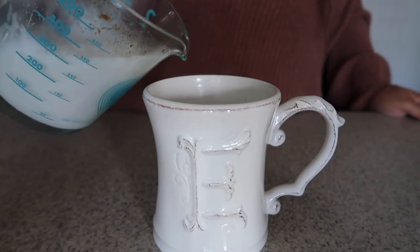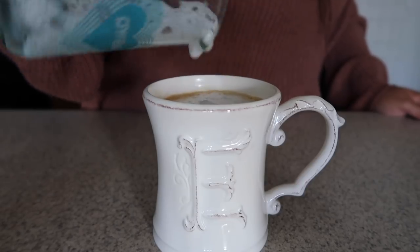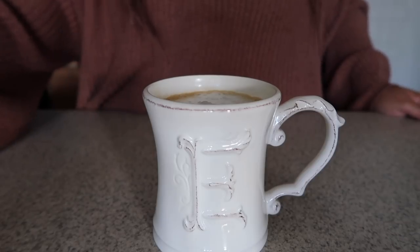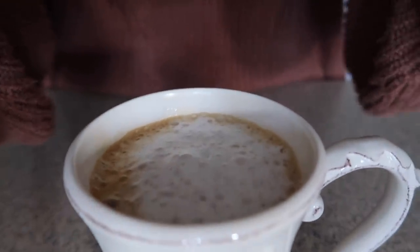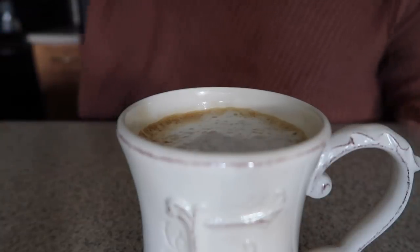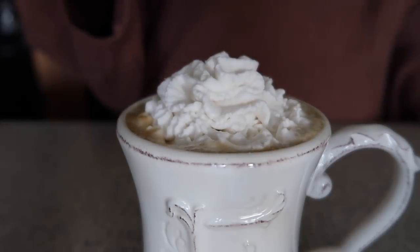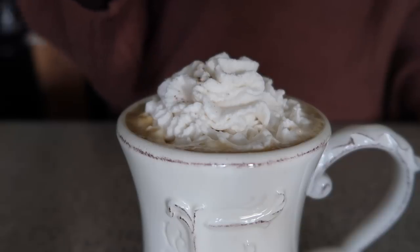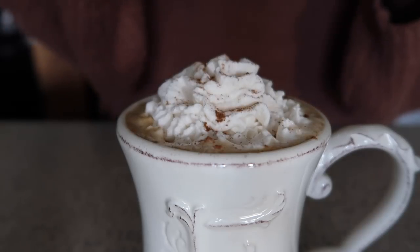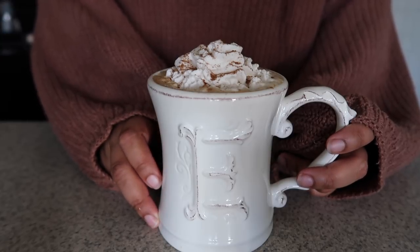Now add in the almond milk, and the foam will go in last. This is a beautiful, foamy latte. If you want to take it a step further, I have some almond milk whipped cream. Just add a sprinkle of that pumpkin pie spice to the very top, and you have a beautiful pumpkin spice latte, vegan style.